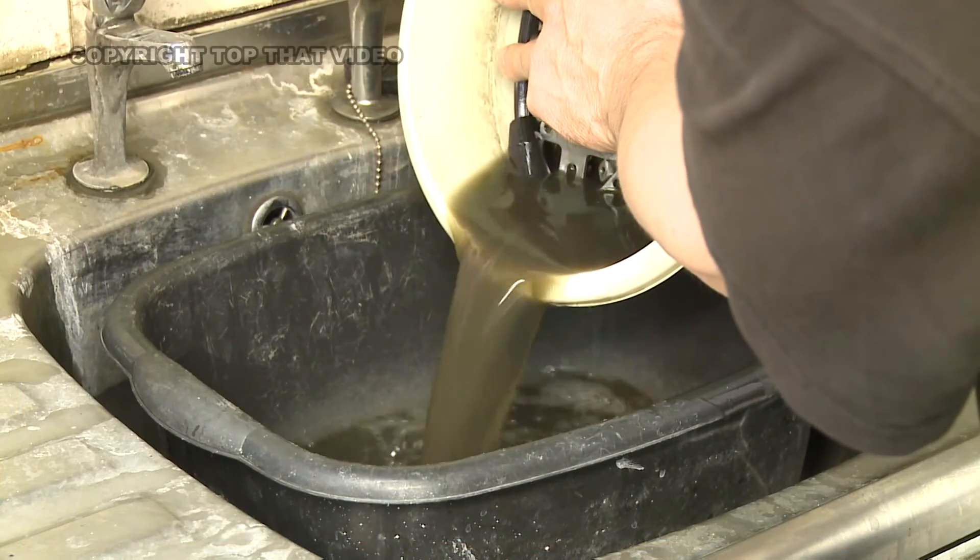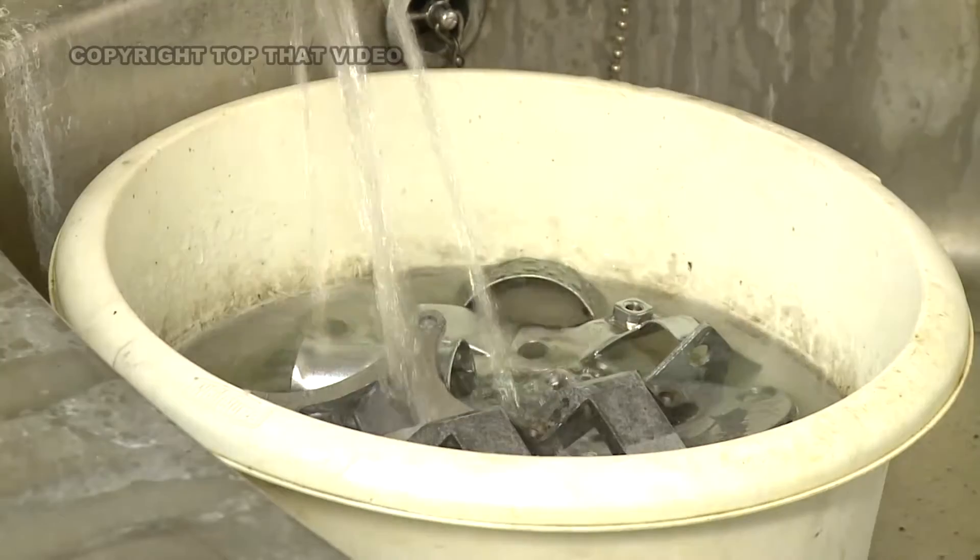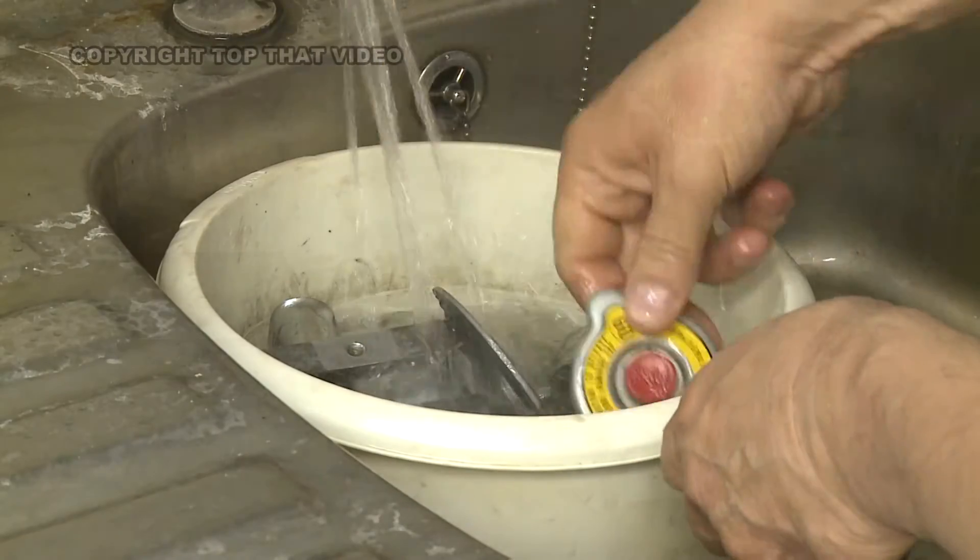Now as you can see, all of the rust has been dissolved into the solution. Rinse the items. Here you can see that this has been incredibly effective.